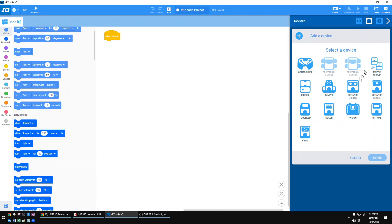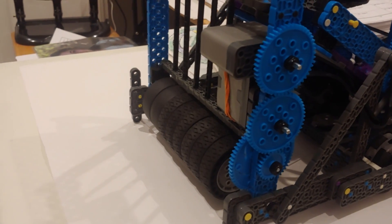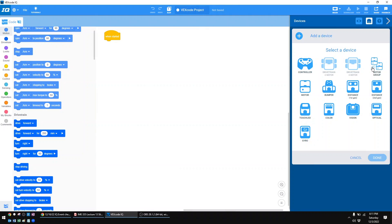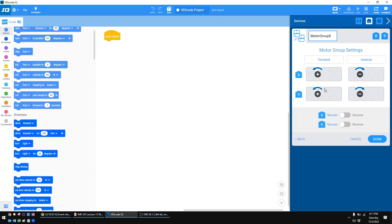The next thing I want to show you is what's called a motor group. If you have two motors hooked together — where one spins and it always spins the other one, whether they're on opposite ends of a shaft or geared together — they spin together 100% of the time. You're going to add a motor group. Mine are on ports eight and nine. Almost always with a motor group, 99.9% of the time, you need to reverse one motor — one will be normal, one will be reverse. I'll call this one 'flywheel' and hit done.